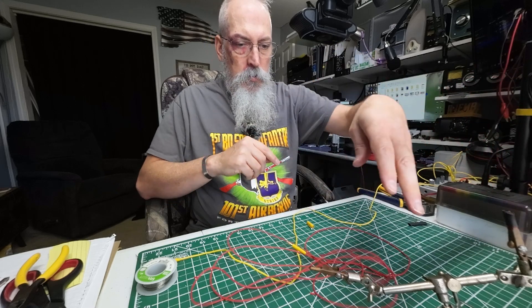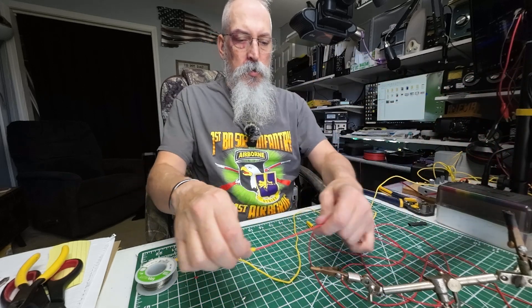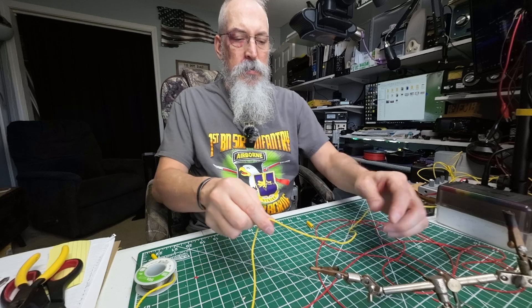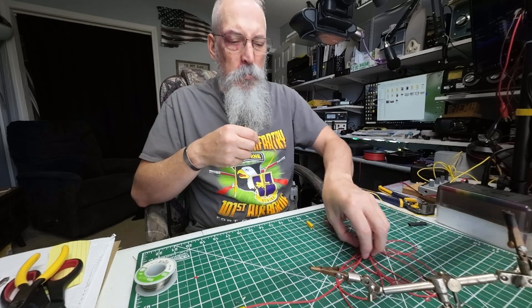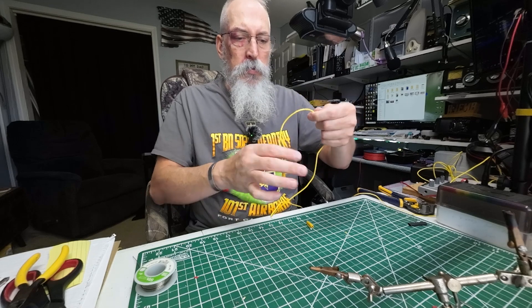I mean, it just lays out really nice. When you lay it out straight and plug it into the base antenna, you don't have the kinks in it that you have in this wire from using it with the MC750 and wrapping it around the form that it comes with. So how do we replace that?